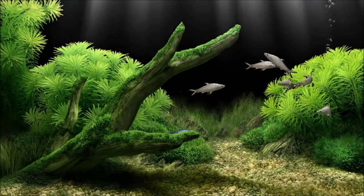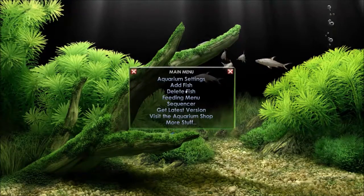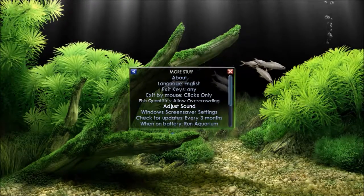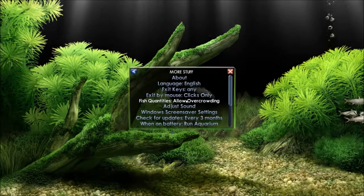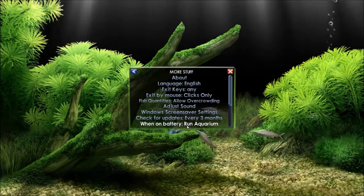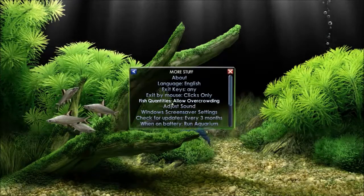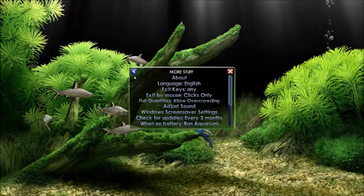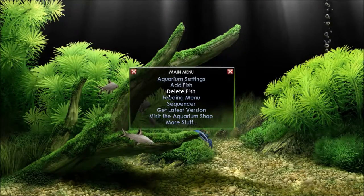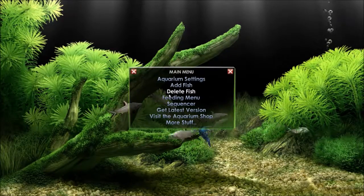You can control how much light goes into the tank. You can adjust the sound, allow overcrowding or disable it so it becomes realistic. You can set it up for a laptop to run when it's on battery, and check for updates every three months. There's just a whole heap of options. Remember, it is a screensaver — so if you want it to be your actual screensaver when you're away from the computer, that's cool. But you can also set it up so it permanently runs.